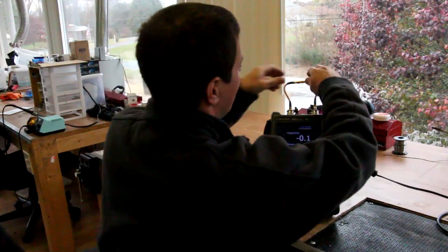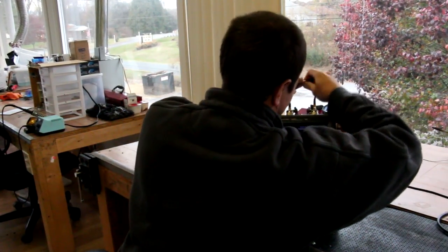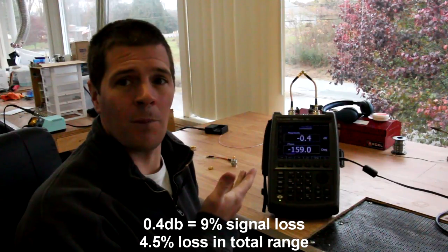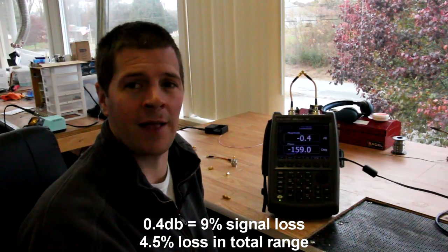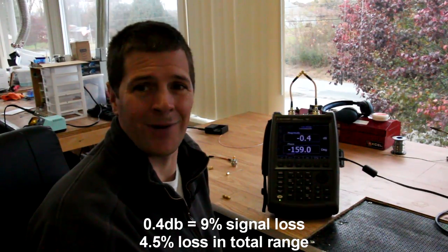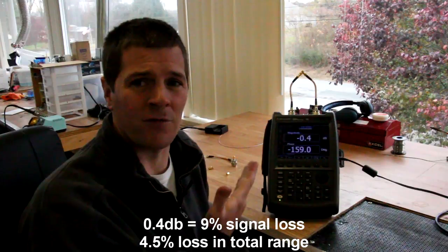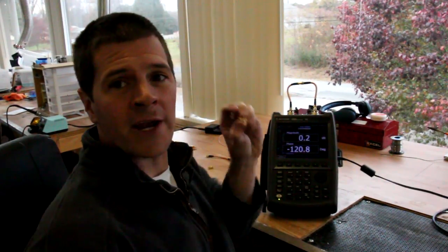What about other adapters such as the right angle adapter? The loss incurred is 0.4 dB — obviously more than the SMA to RPSMA adapter, but is it a lot? Not really. At 0.4 dB, you probably will never see a difference in your video.